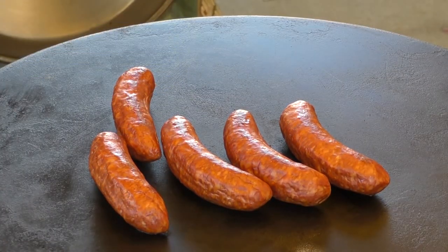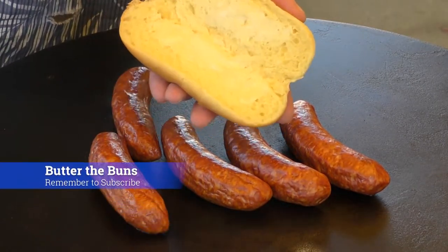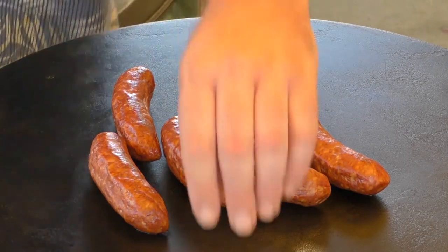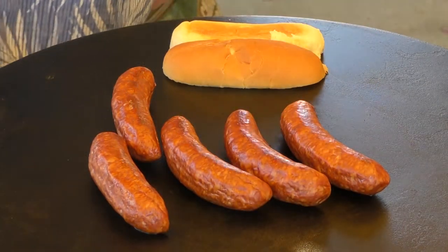Now because our Trezos are getting really close to being finished, I'm just going to take a bun and put some butter over it, put it off to the side, just like that — because these things should be finished at about the same time.